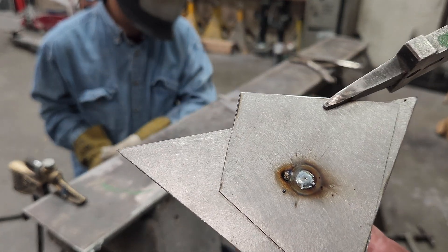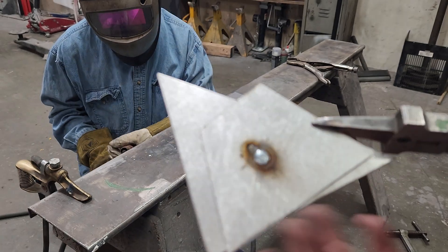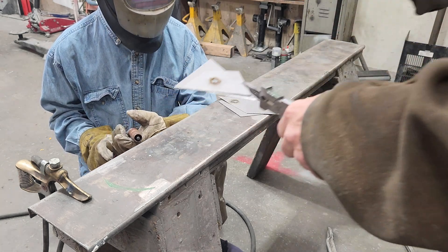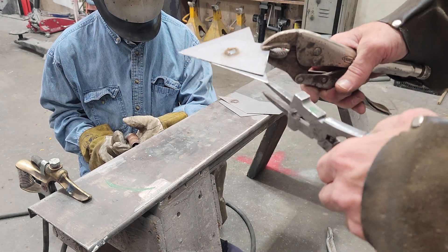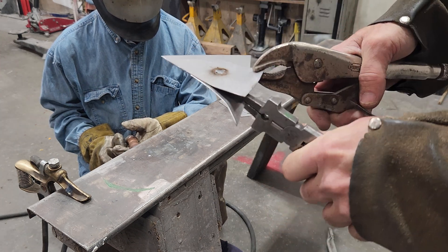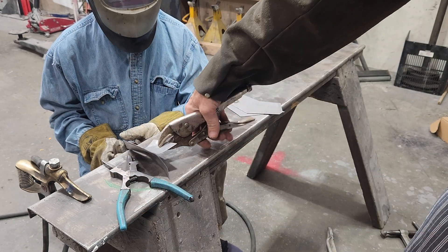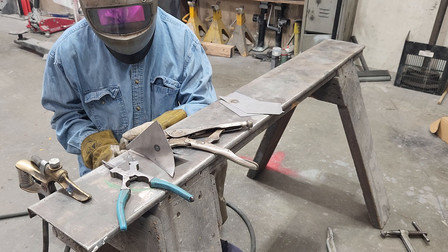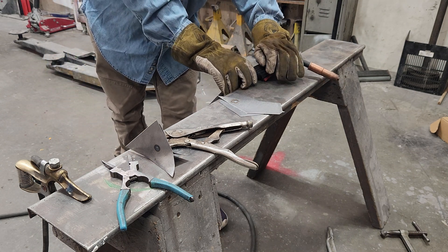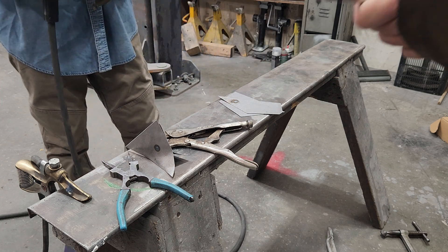For his first time ever — and this is only his second time ever touching this welder. Little BB challenge. Let's see how he did here. He probably did better than his dad. He did way better than his dad. You must have a good teacher.